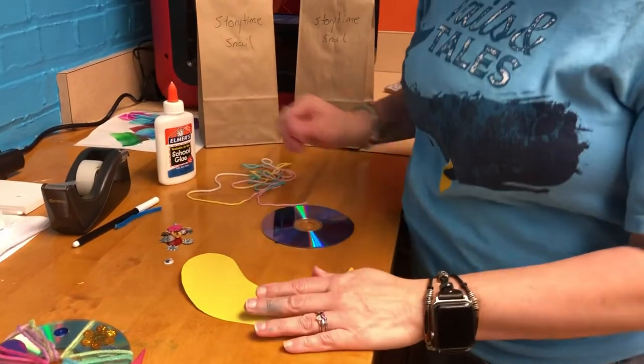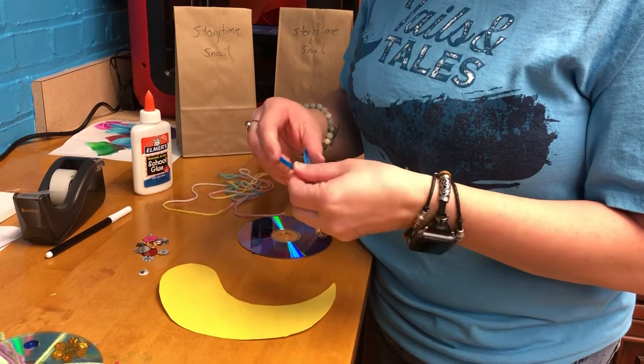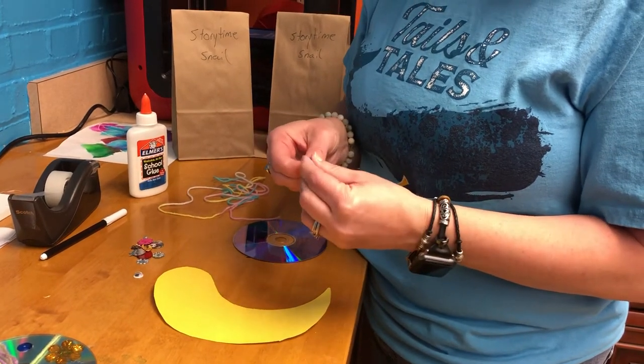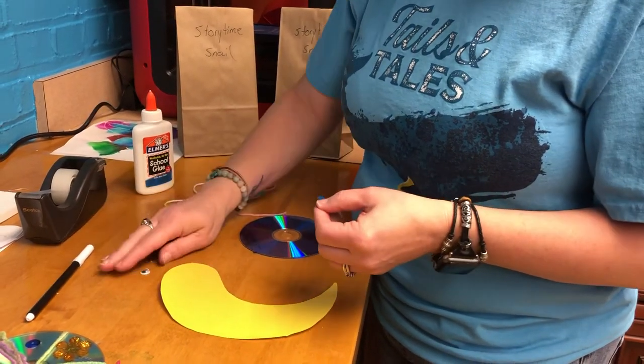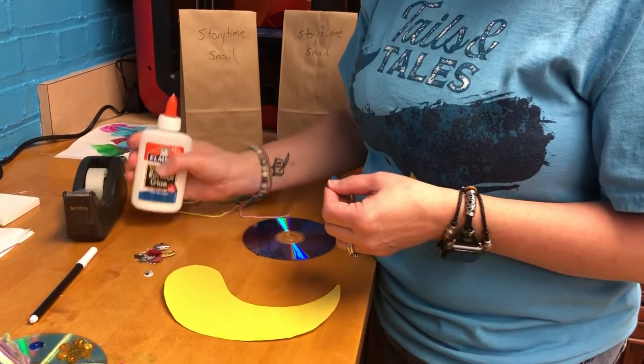The first thing we're going to do is get our antenna on. Some other items you might want to have with you when you do the craft are tape and glue.